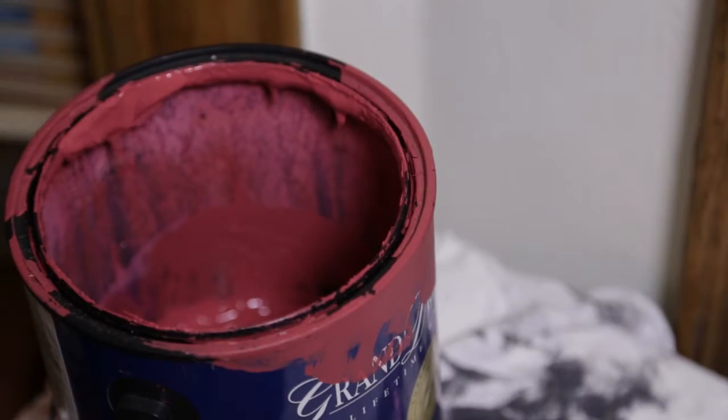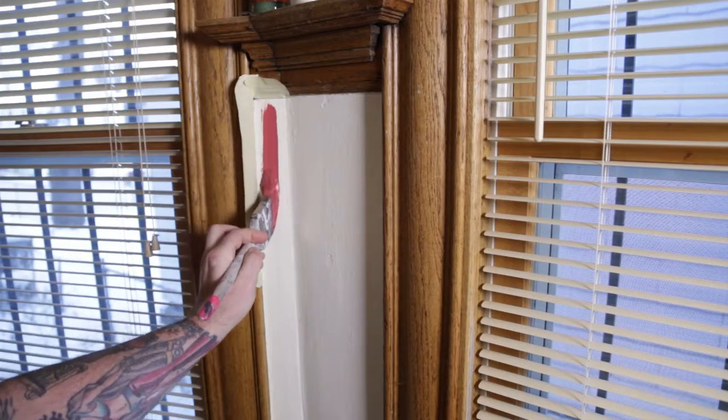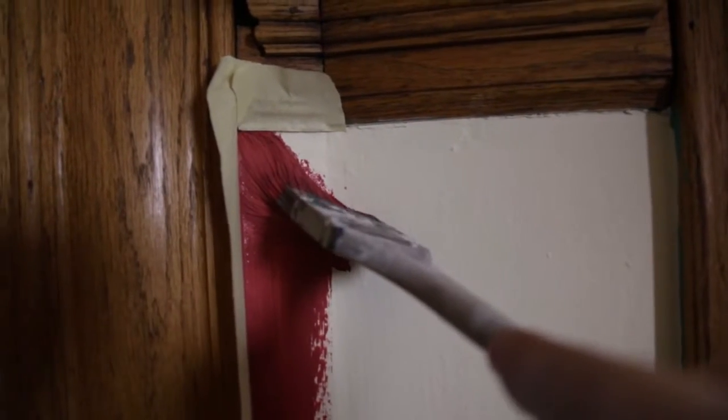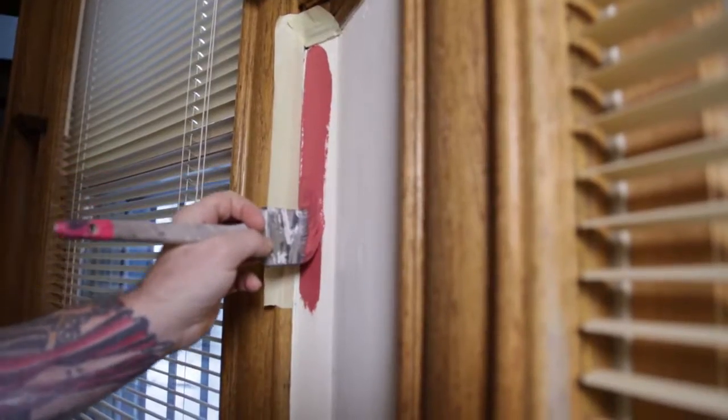So now we're ready to paint. That first stroke is going to be just a little bit away from the edge and we push down on our brush. The bristles get shoved into the corner and I'm just coming down the wall.